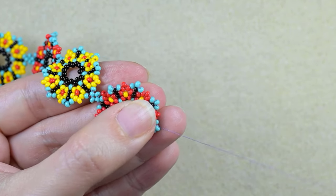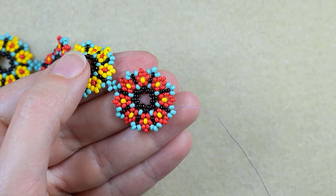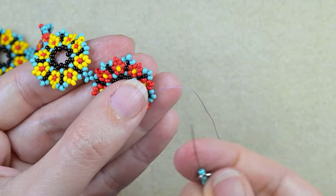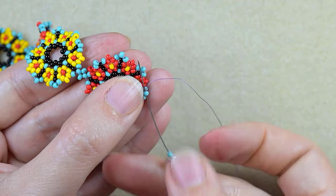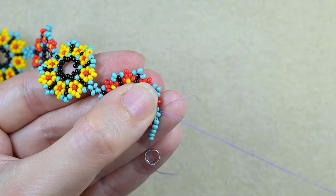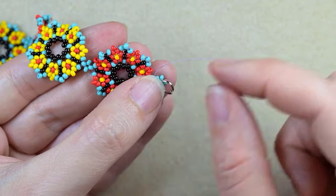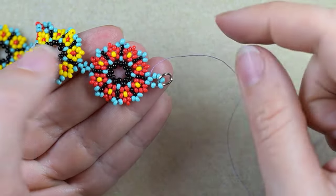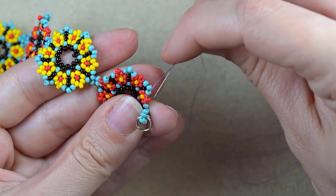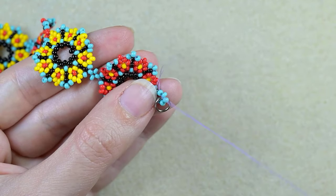I'm here at the edge, just exiting out of this bead. I'm going to take five turquoise beads and my jump ring, and I'm going back in circle through this turquoise again. When I go back like this in circle, I have six beads in circle — five that I added and one here at the flower. What I want to do next is, of course, reinforce them.